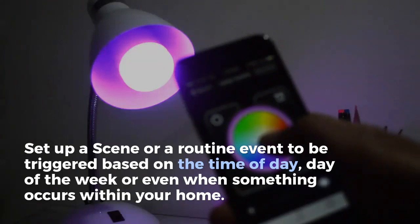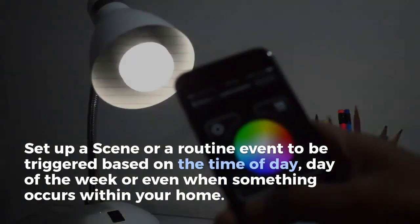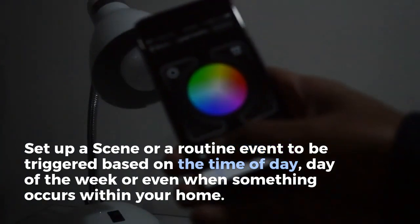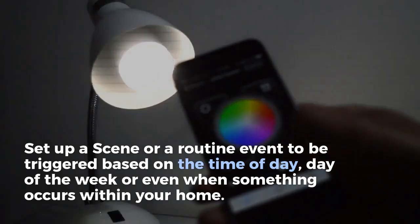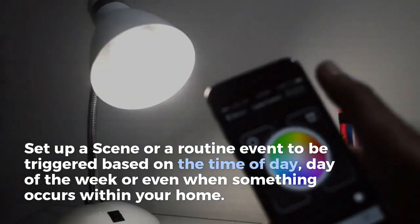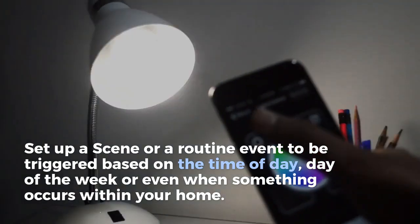You can change different shades from this color palette. You can change any desired shade color you like. You can dim it. You can completely turn the brightness to zero, which will essentially make it off. And there is an on and off.